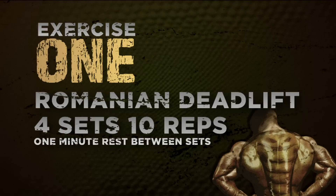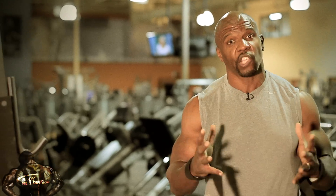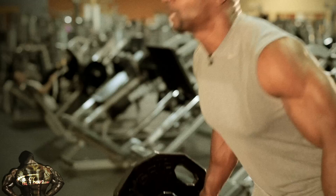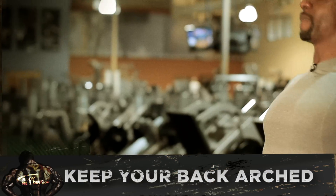Our first exercise is the Romanian deadlift. I brought my straps. We're using heavier weight and not going down so far, so we can really focus on what this is about, which is your back. I usually start out with 135 as a warm-up set, and then I go into 4 sets of 10 with heavier weight. Make sure your knees are slightly bent and keep your back arched. You do not want to roll your back.